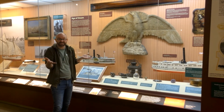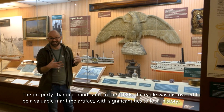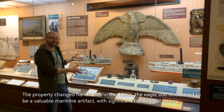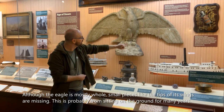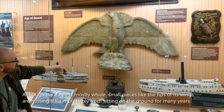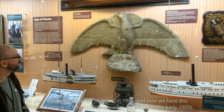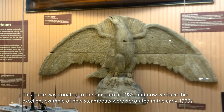The farm sold and changed hands, but this carving stayed in that tobacco barn until the 1980s, when it was discovered that this was actually a valuable maritime artifact — not just some decorative carving sitting on the ground of a tobacco barn. Unfortunately, a little damage was done. You can see the wings are missing their tips and there's a bit of the tail of the eagle that is missing, because it was sitting against damp ground for many years. But this was donated to the museum in 1985, and we have this wonderful example of how steamboats were decorated in the early 1900s.